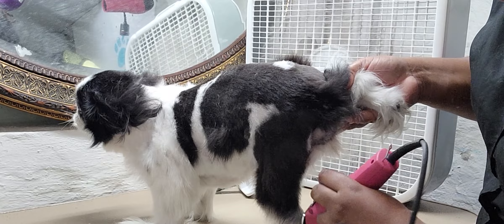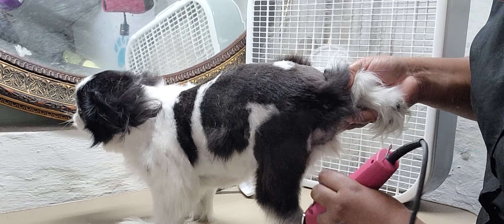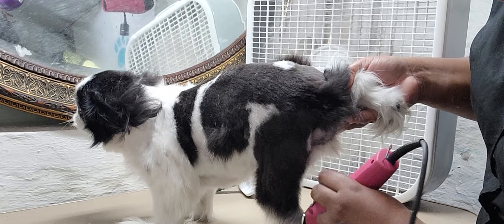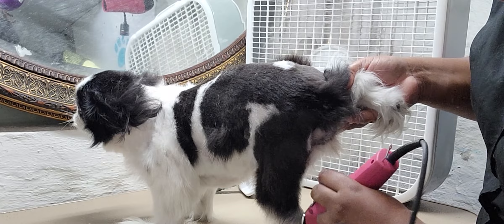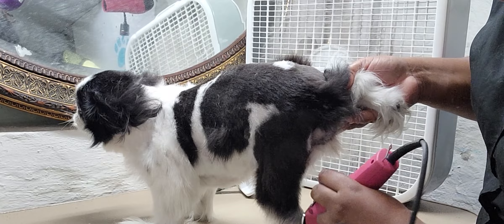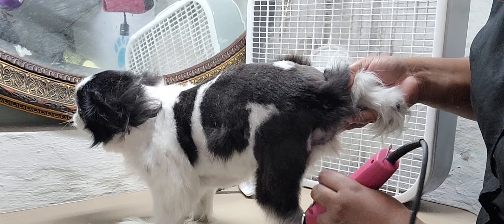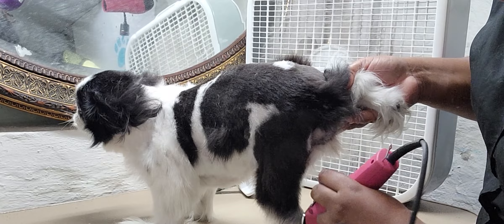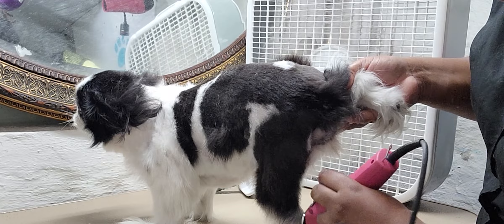This is why I like doing nails when they're wet, especially when you have grungy feet. The hair is wet so it's nice and easy to see everything clearly, and as always, file them smooth. Good girl.